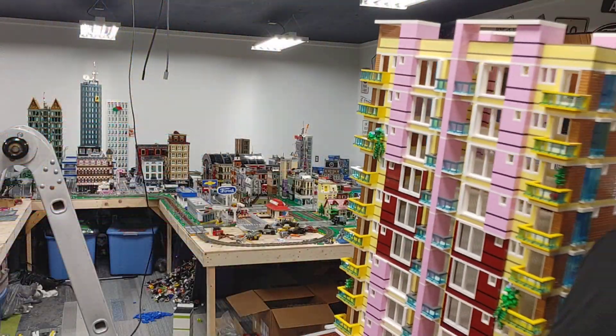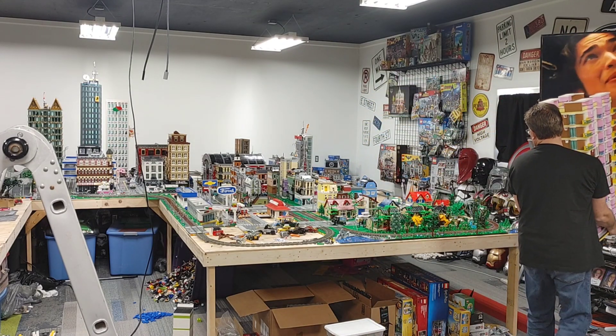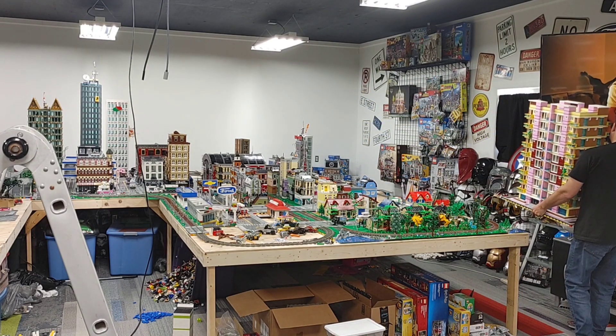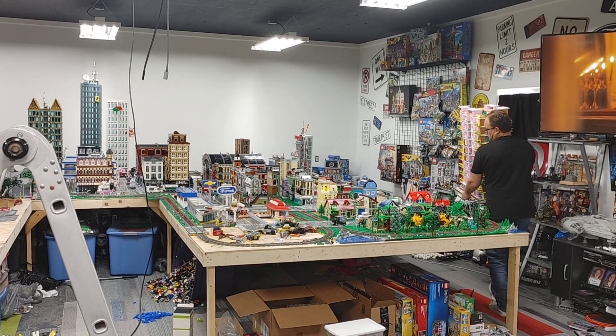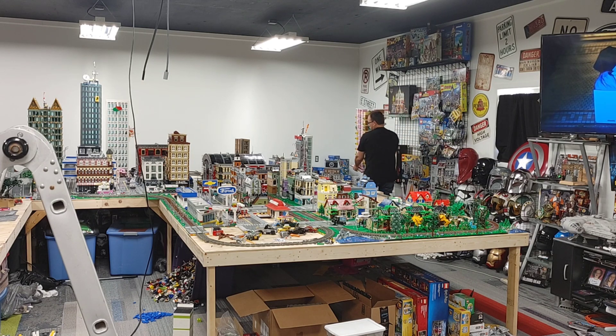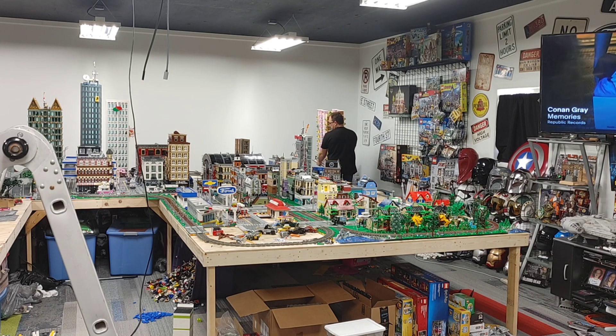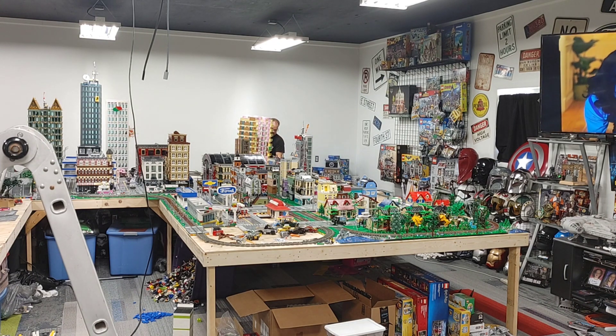Hello everyone. Last night I finally did it — I finished the Neapolitan building. And before I get into showing you a lot of that, I want to do a little flex on how awesome mills plates are by carrying this particular building over to my display table and getting it placed on the table. I know a lot of people like to see this, and I'm going to show you why I use mills plates. This is the reason.